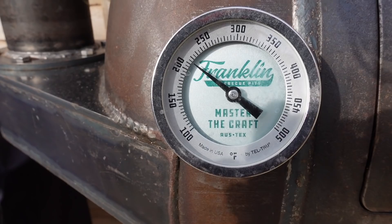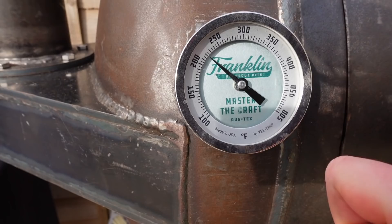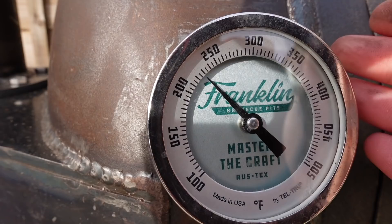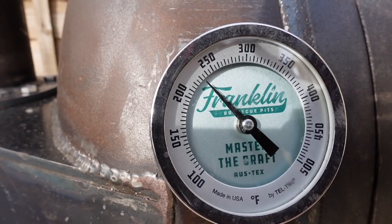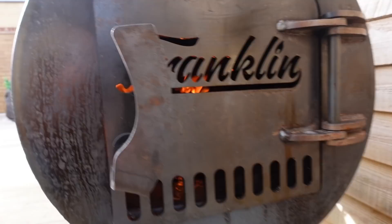This has been going about two minutes and we've got a big fire in there. The pit's just over 200, maybe 225 degrees. One trick with these Tell-True thermometers I learned from Aaron Franklin's masterclass: if you give it a knock, the spring will jump in the direction it's going. So if you want to find out whether your pit is on the way up or down in temperature, give it a little knock and you should see it jump. Useful tip.